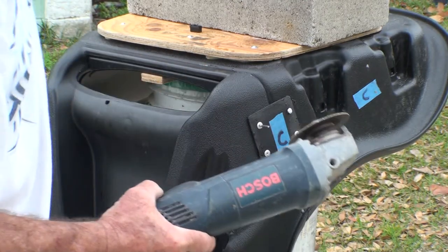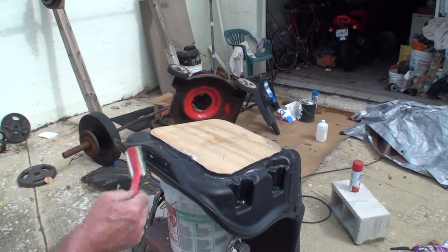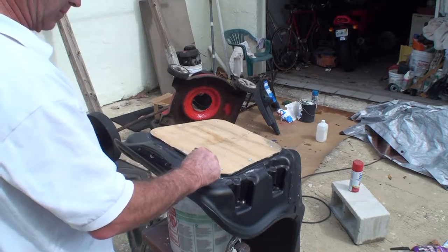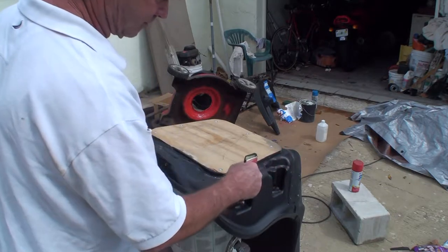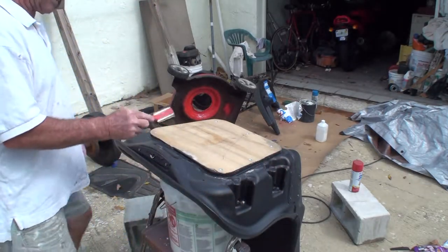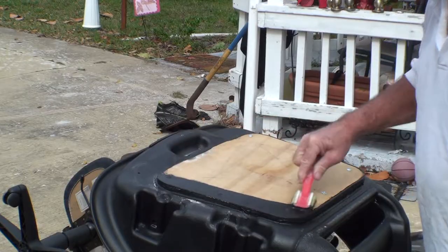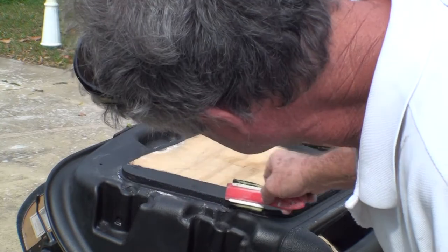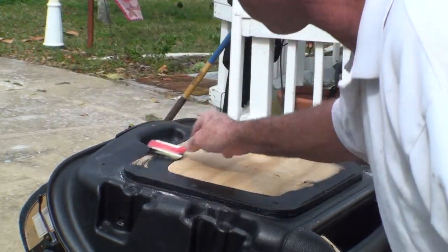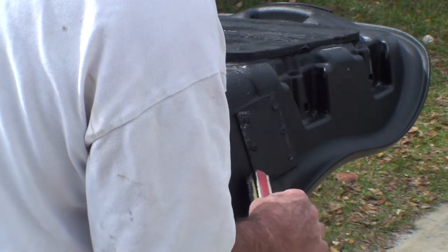The one stainless steel rivet we used, I couldn't break it off, so we had to cut it off. Putting a coat of flat black on the wood so that if you see it, it wouldn't look bad. Touching up the rivets.